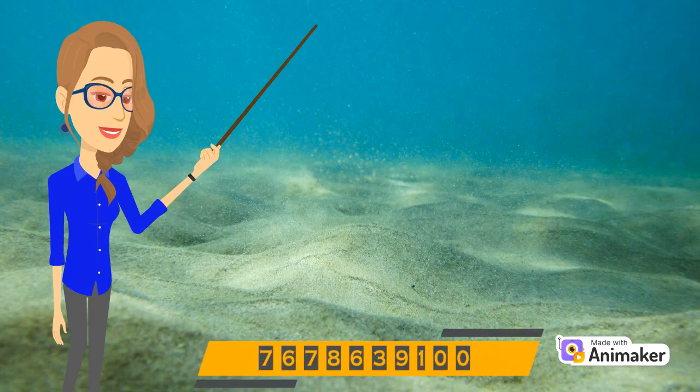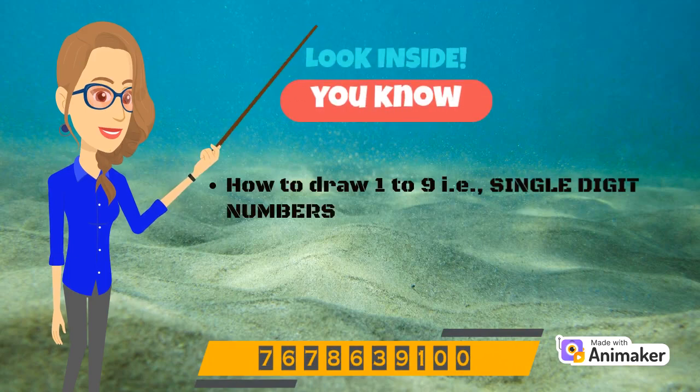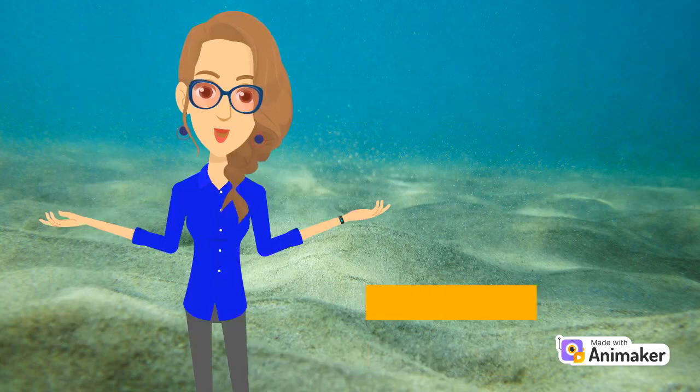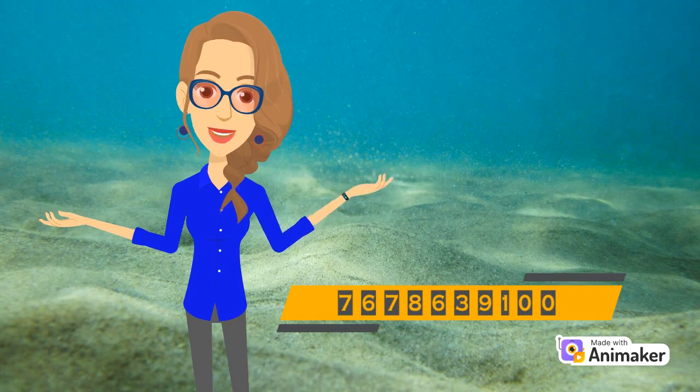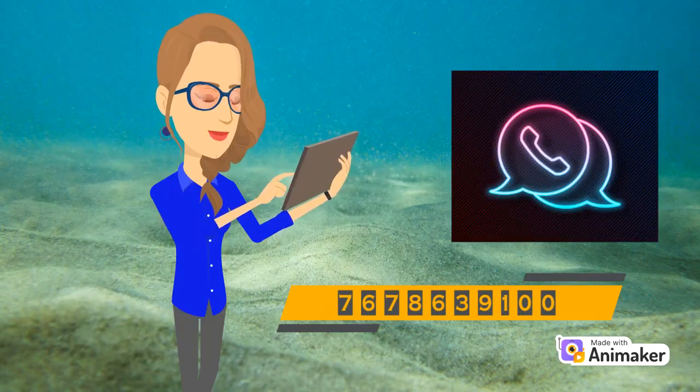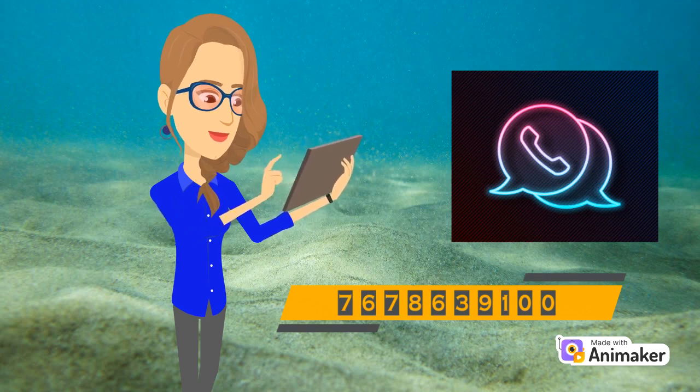So now you know how to draw 1 to 9. In the next video, we will learn how to draw from 10 onwards. If after watching the video you have any doubts, you can connect with me on WhatsApp. Thanks for watching, and keep practicing!